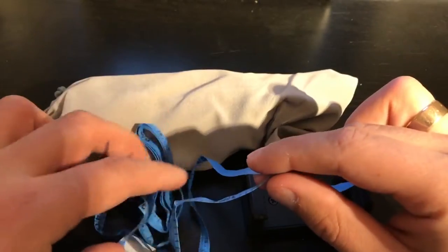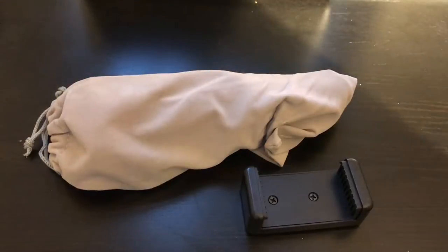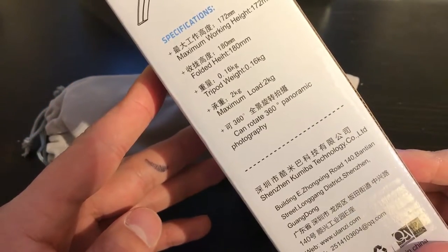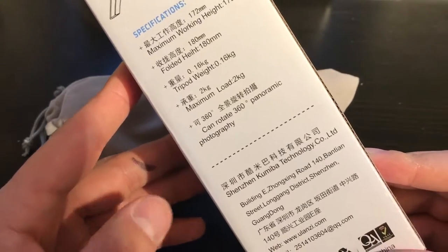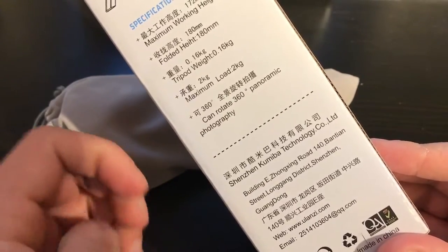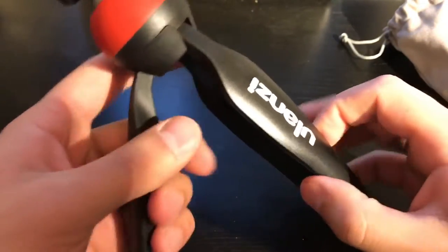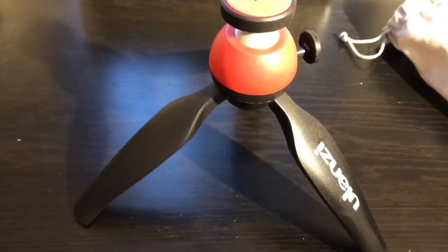Let's start with this — I guess this is a tape measure. I'll use it to show you how tall it is. Working height is 172 millimeters, folded height is 180 millimeters, weight is 0.16 kilos, maximum load 2 kilos. The maximum load is important — you can load up to two kilos. Okay, let's go ahead — here is the tripod right here. It looks pretty awesome.